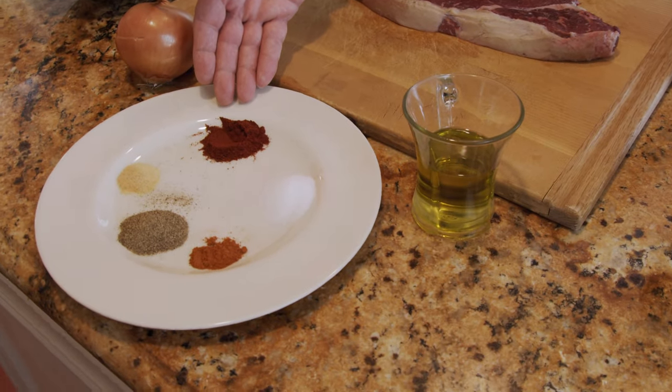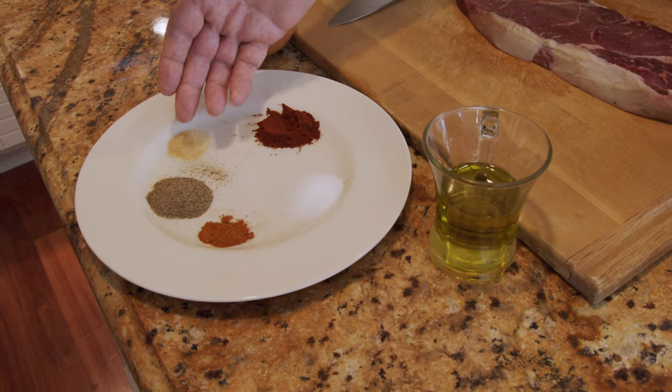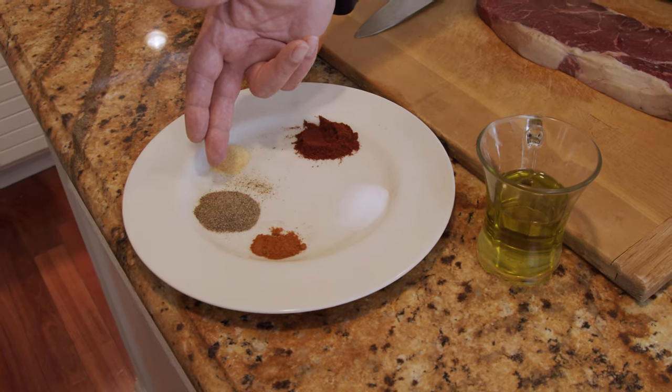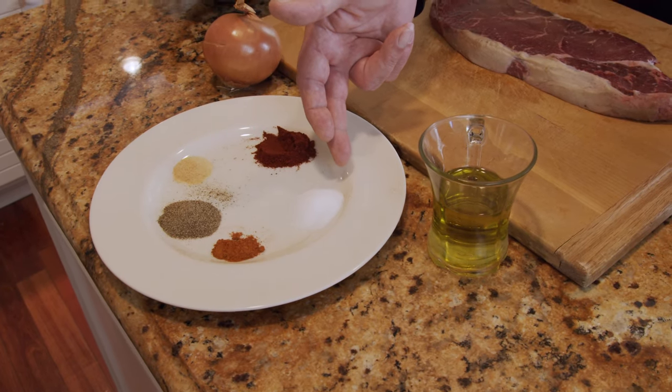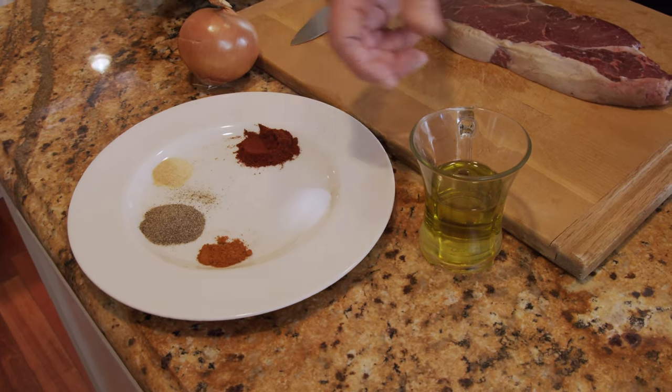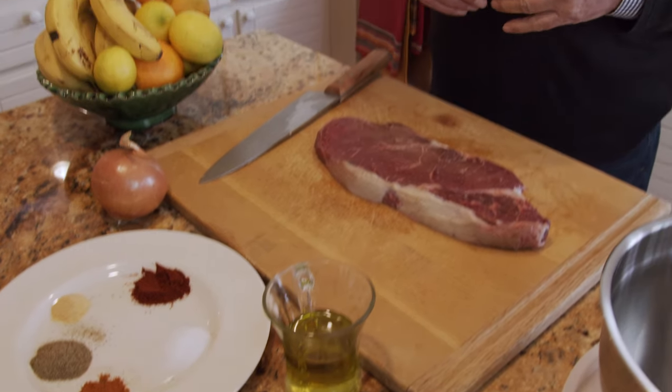Paprika, one full teaspoon. Half a teaspoon garlic powder. One full teaspoon black pepper. Half a teaspoon chili powder. One full spoon salt, and half a cup olive oil.